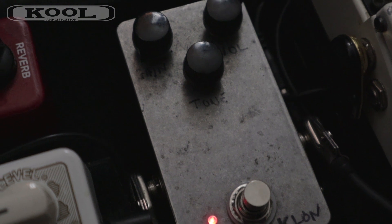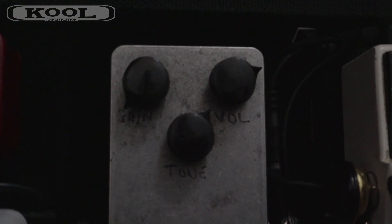On the floor I've also got a Klon clone — just one I built myself from a kit, but any Klon clone will do the same job. I've got the gain on zero, the master volume on the Klon about two o'clock, and the treble set to about one o'clock, though I change that all the time depending on where I'm playing, just to achieve the right level of cut.